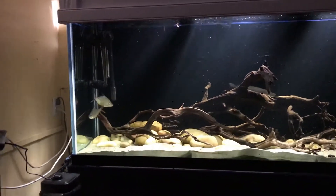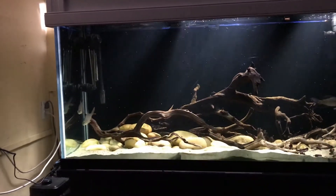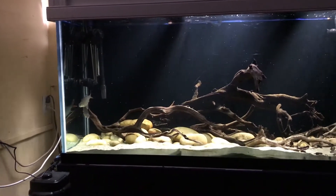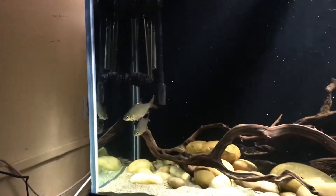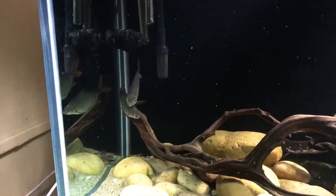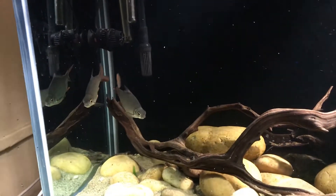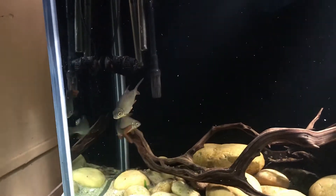That's actually what the tinfoil barbs are there for too. If you can see, there's like a mark on the side of the tinfoil barbs and I'm not sure if it's from me chasing them when I was trying to catch the silver dollars, or if it's from Mako. It's kind of like a big scratch there on the side. It has gotten better. The other one has a scratch on the top of his head too — I think it's from trying to escape me.